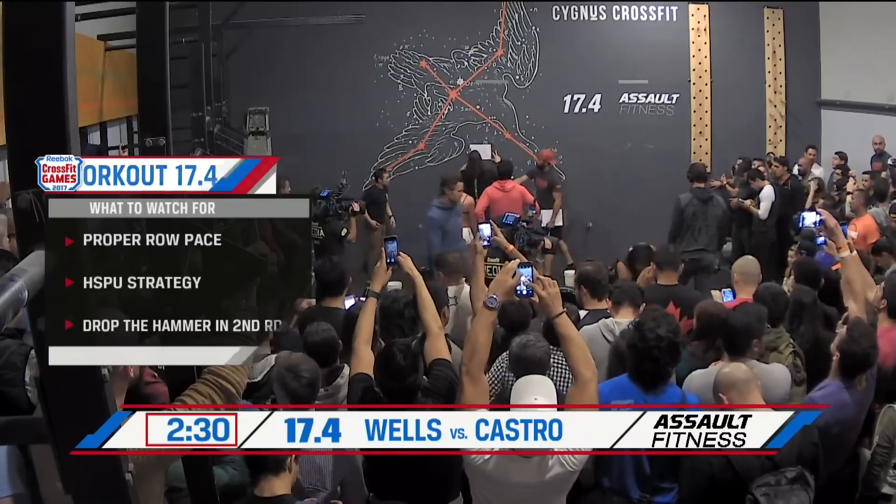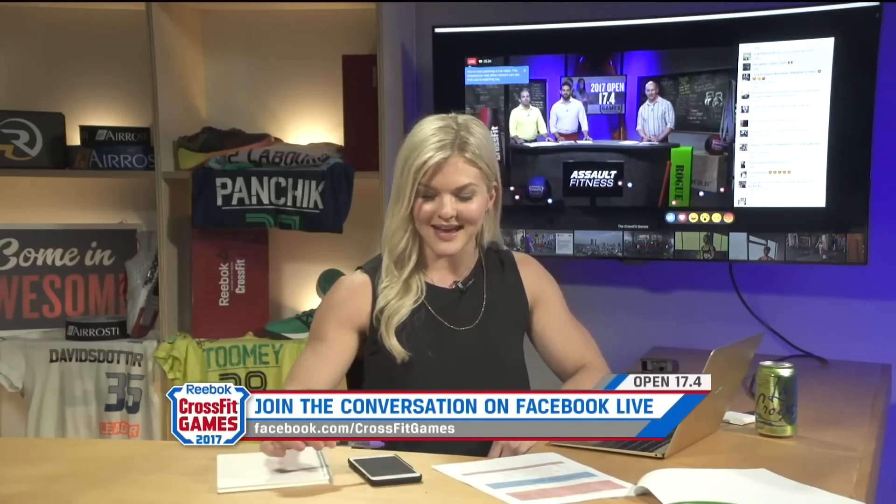The social media world is abuzz now that 17.4 has been revealed. Brooke Enns reports: people are extremely excited because everyone loves a good repeat — we get to see how much better we are a year later. A lot of people did this scaled last year and are doing RX this year, which is super exciting. Most people are ready to get going and want to see the girls go head-to-head. I definitely want to see Brooke Wells smash this workout.